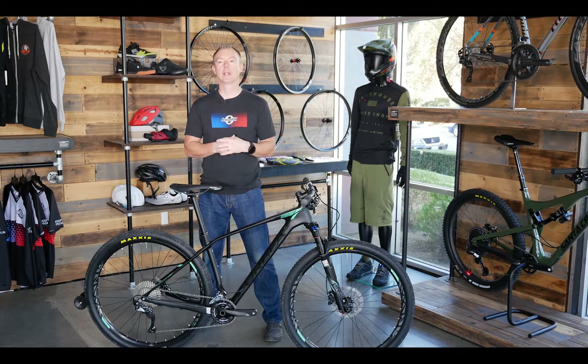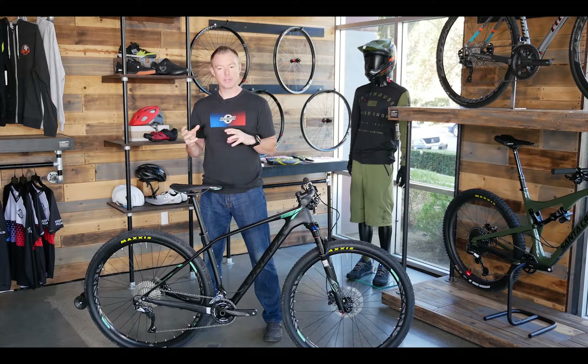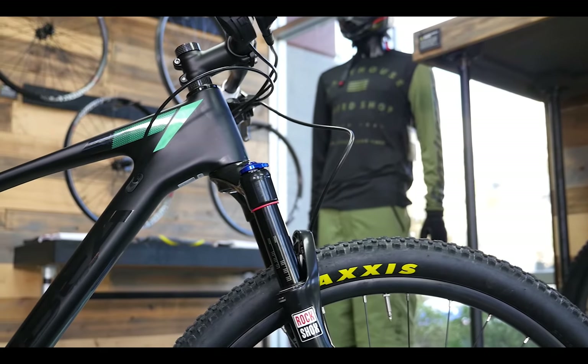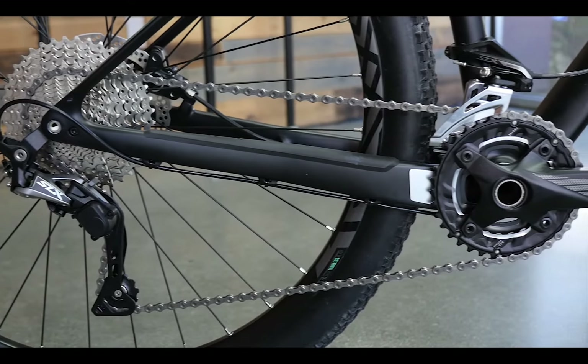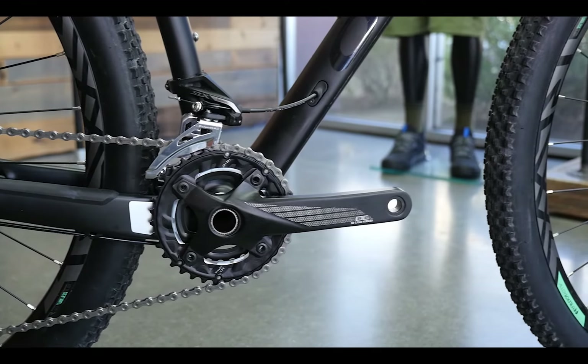It is designed to be a race bike, or for riding in that fashion if you're on smoother trails, but they do some things that allow it to still be fairly capable. They're using a 69 degree head angle paired with a 73.5 degree seat tube angle — fairly conventional but a little bit more modern. It's got a 436mm chainstay length, so it's a really fun bike. It rides great with neutral handling.